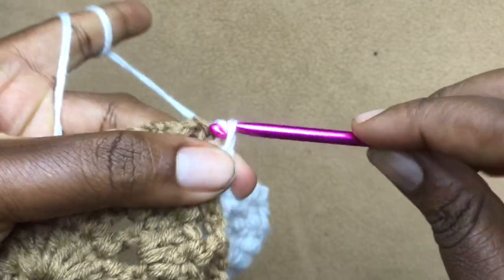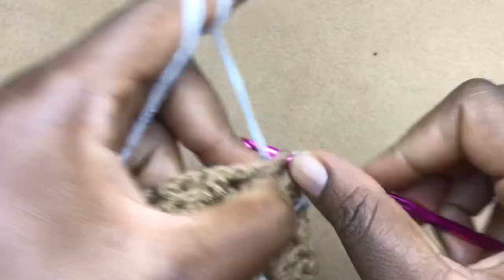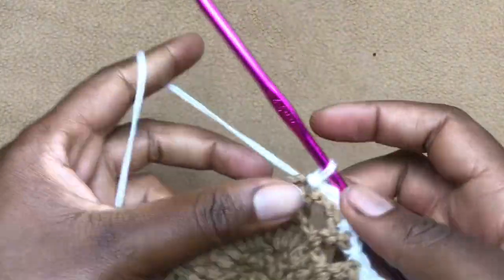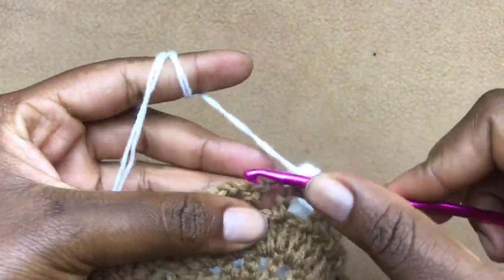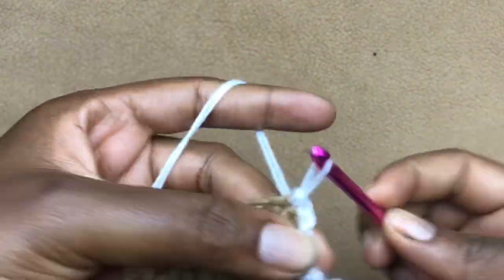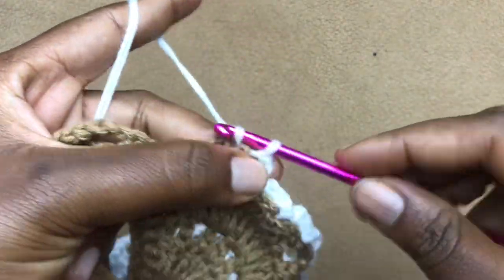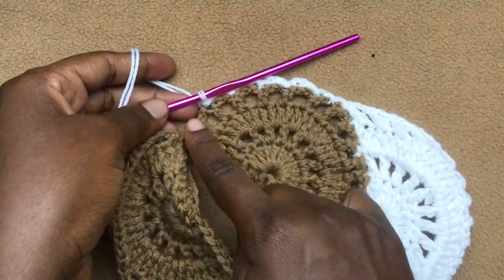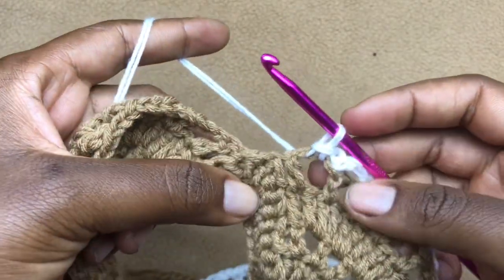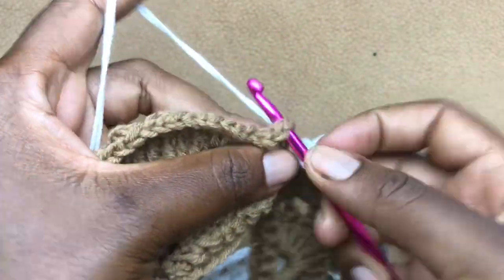For the next shell, chain one, work a slip stitch into this double crochet, then chain three and work a slip stitch into the next double crochet. We are now going all the way down the shell. Chain three, work a slip stitch in the next double crochet, chain three, work a slip stitch in the next. Repeat this until you have gone down, then chain one and work a slip stitch into the center of the very first chain gap.